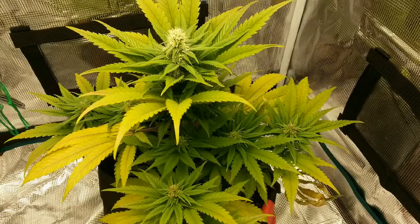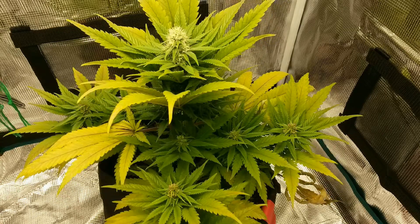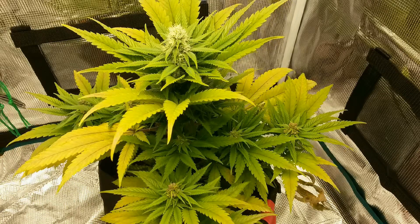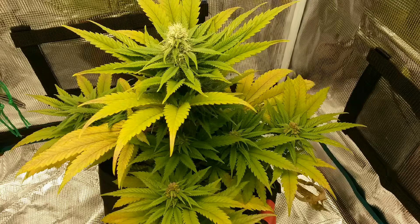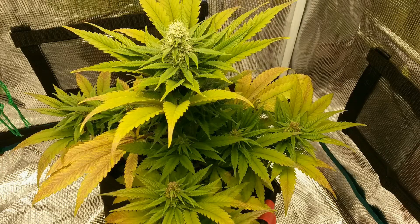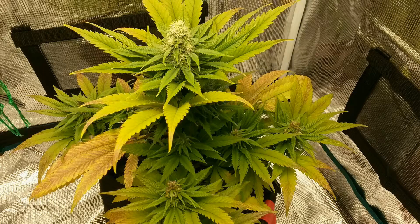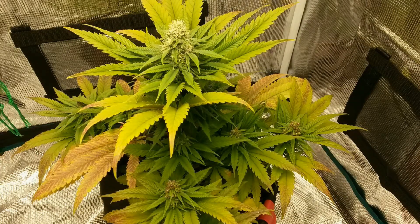This means that if half the plant is sprayed and the other half is not, a plant can pollinate itself to create feminized seeds without the use of a second plant. Finally, plants that have had STS applied should never be consumed, and after the plant has been used for its pollen or harvested for seeds, it needs to be thrown away.